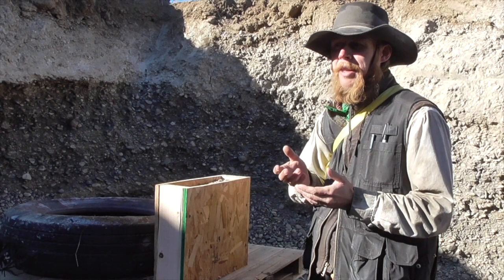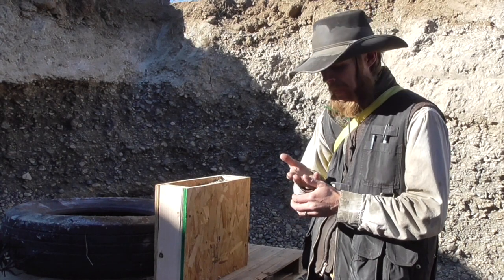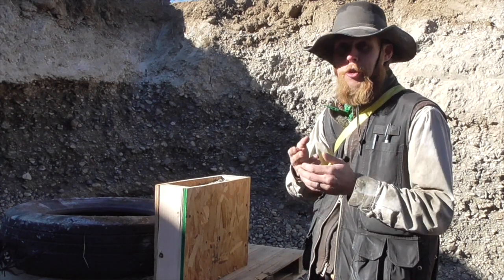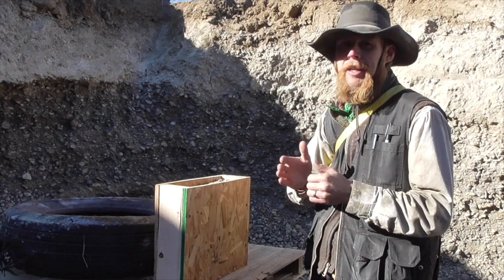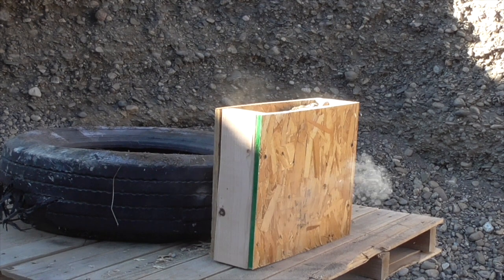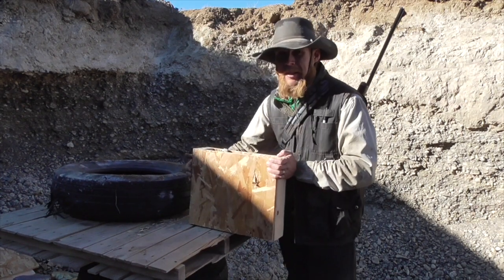Aside from that singular rogue 9mm bullet that made it all the way through, this improvised armor panel has proven effective for stopping 9mm, .44 Magnum, and .223. Logically the next thing would be a .308 rifle firing armor-piercing black tip ammunition, but I have neither on hand. The closest thing I have is the .25-06 hunting rifle. With the .25-06, I hit it right where it's already been shot a bunch before, and we still have no pass-through.